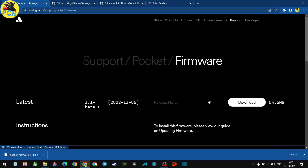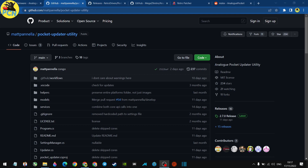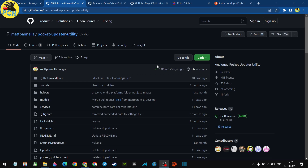Now that the firmware is safely on a memory card, the next step is to download an updater utility. There are two options — a Pocket Updater Utility available for Mac, Linux, and Windows. I've gone for the Windows release as my personal choice; that's the one this video will cover. I'll leave a link to the other one as well. Let's hit the Pocket Updater zip and complete the download.